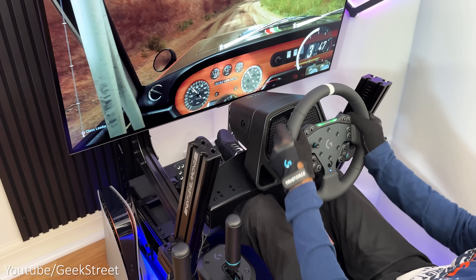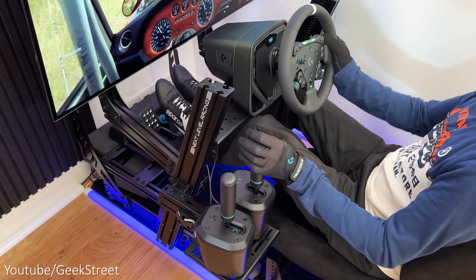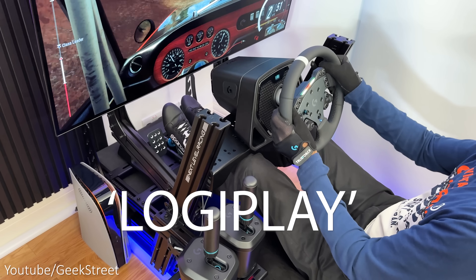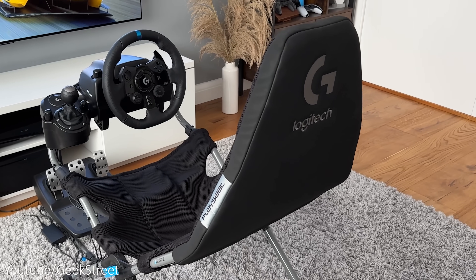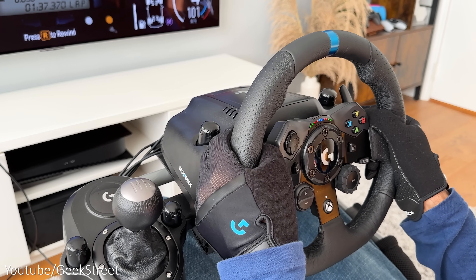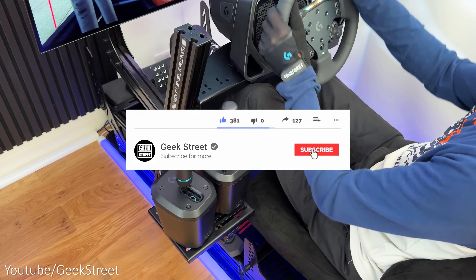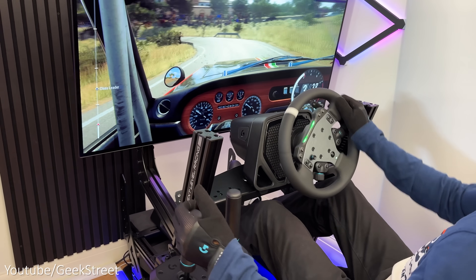So there you have it — hope the video has helped anyone thinking of purchasing this. Details and purchasing links are in the description below. For those who've made it to the end, please leave a comment with 'Logiplay'. To enter the Logitech G923 giveaway, tell us your favourite Logitech G product in the comments — the winner will be drawn at the end of September, and the giveaway is only open to UK and Ireland. Follow me on my socials, hit the like button, subscribe, and turn on notifications. Thanks for watching and see you in the next one.